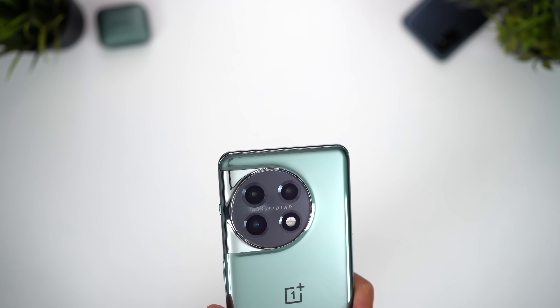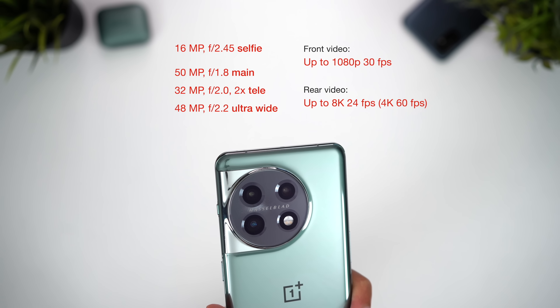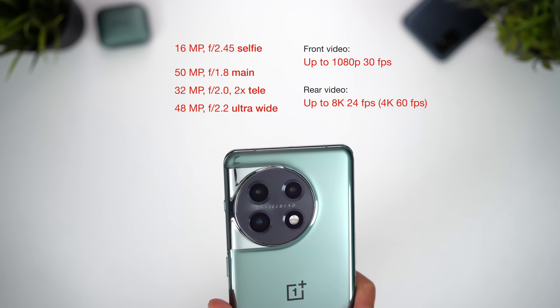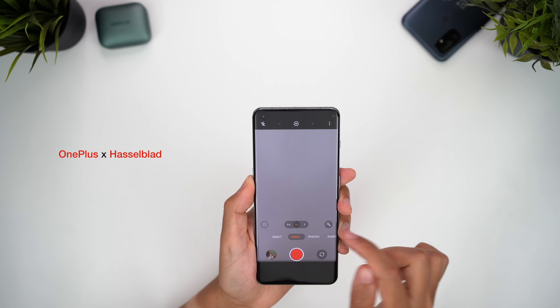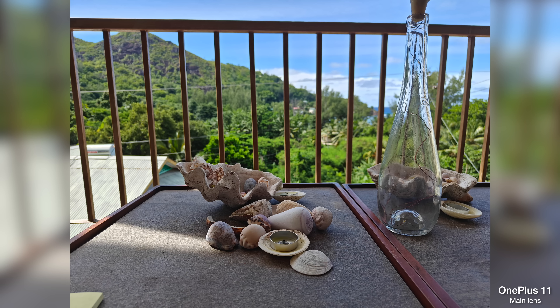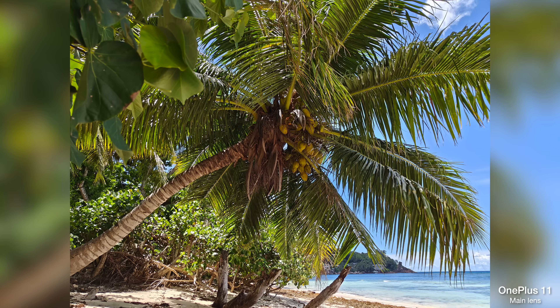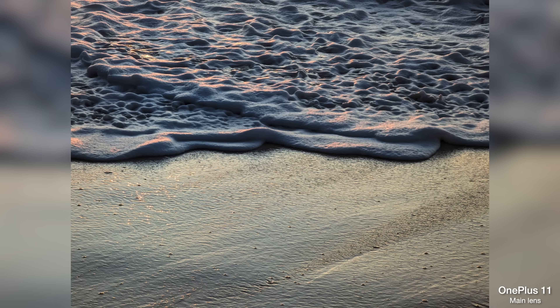Now let's talk about the cameras. We've got a 50 megapixel main lens, a new 32 megapixel tele lens, and a 48 megapixel ultra wide, but the main talking point is the collaboration with Hasselblad, in particular for the colour science. You can see that design language in the camera app with the orange shutter button in photo mode. The first thing that struck me is that you can get some really nice looking photos from this camera. Images are sharp, high in saturation, and typically have a warm colour temperature that gives them a more stylised look — visually striking and vivid, but not always as natural looking as some of the competition.